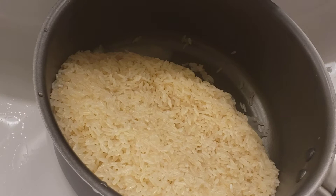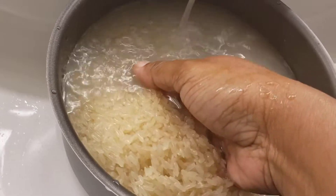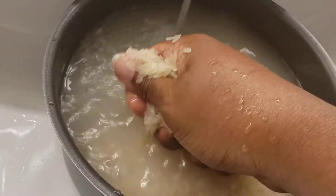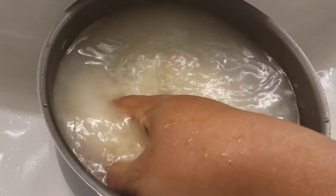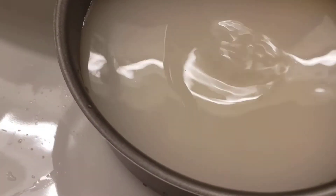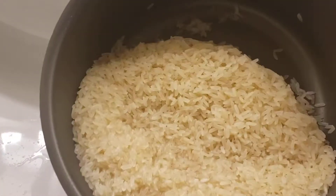Wash the rice — when you get the rice in your hand, rub the grains like this in between your palms. Look at this — this is the second wash and it's still full of starch and dirt. It doesn't matter what kind of rice you have — wash all rice: brown, white, black. It doesn't matter, wash it. It's very dirty, full of starch.